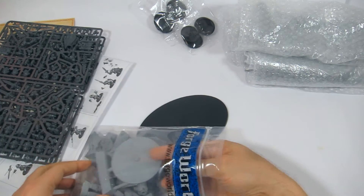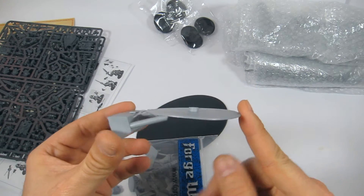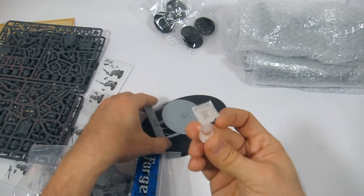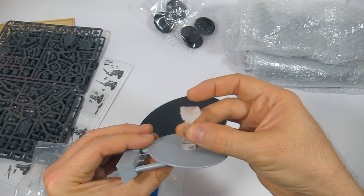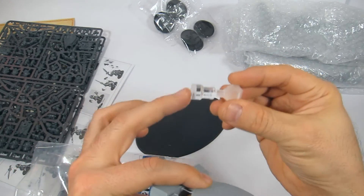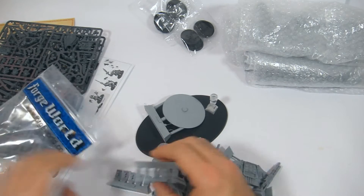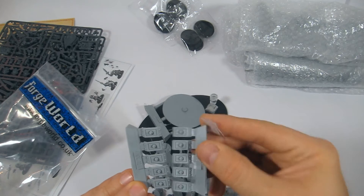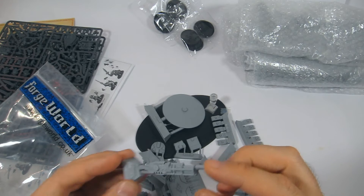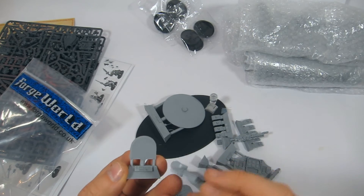On the base you glue this piece, slightly warped but no biggie. On top of that goes this piece which fits into the bottom of the model, so you don't actually have to magnetize it — though you can. I like that they're including these clear resin pieces, that's pretty cool. The rest of the model is your various grav plates; there's no warpage on these — pretty good casting on the Forge World stuff.